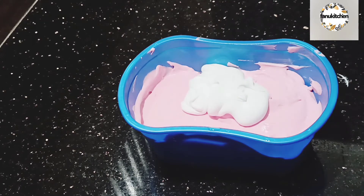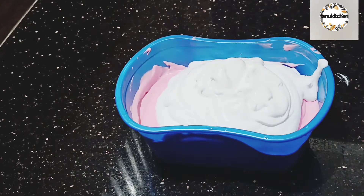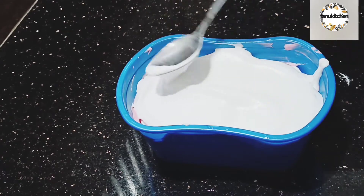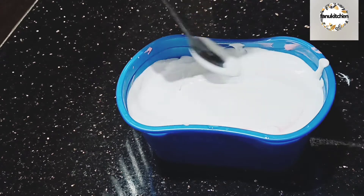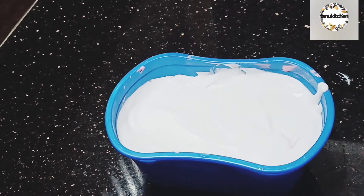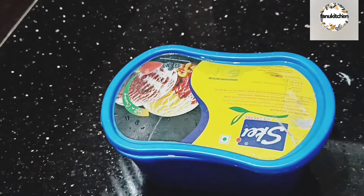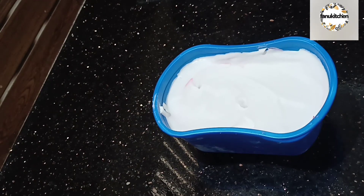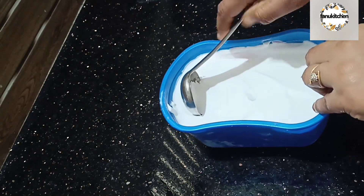I am going to add ice cream. That is good. I am going to change the color.